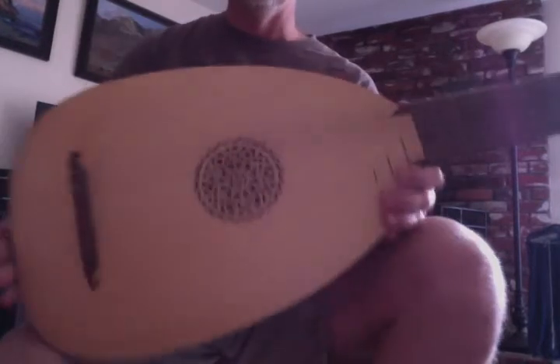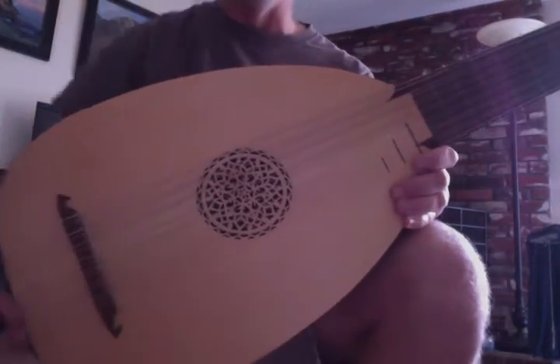This is an 8-course renaissance lute, so there's 15 strings. All the strings are doubled except for the highest string, which is a G.